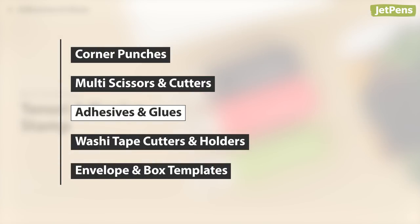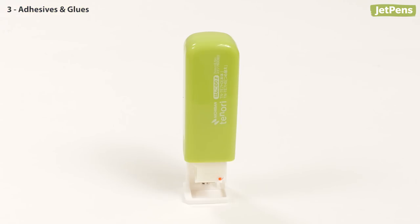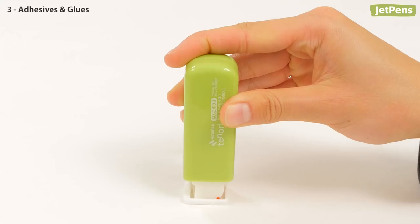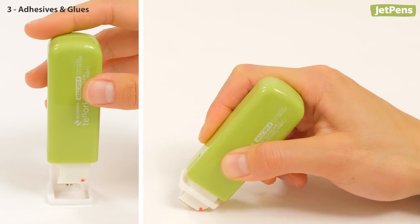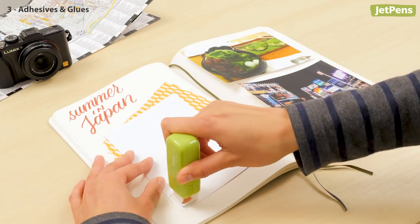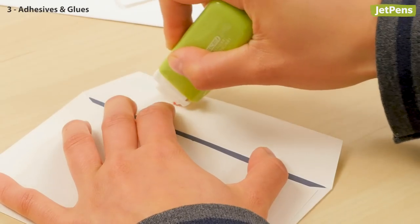Almost every craft project needs a little bit of adhesive. These unique applicators make it a cinch to stick things together. The Nichiban Tenori is a convenient adhesive dispenser. You can use the Tenori in two different ways: press down to stamp a rectangle of adhesive, or angle the body to roll a continuous strip. With the Tenori, you can attach a photo in your journal or seal an envelope with ease.